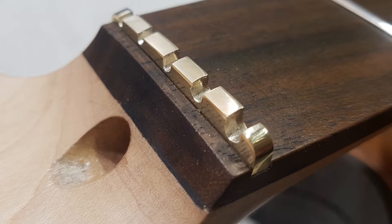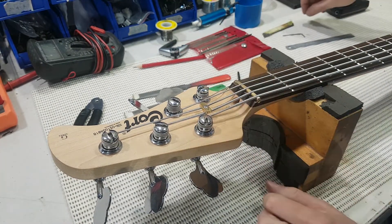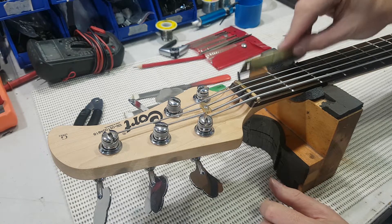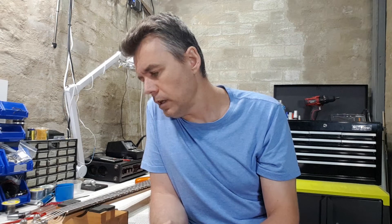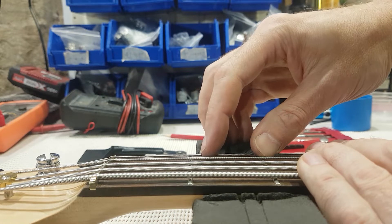For final nut slot height adjustments, it's a matter of slacking the string off, working along the slot, then putting the string back on and pulling it up almost to pitch — normally half a step under pitch to gauge its height. When you press the string down to the second fret, you want to see just a bit of daylight under the G string above the first fret. If you're measuring, aim for around 4 thou, then gradually a little more distance as you cross to the thicker strings.